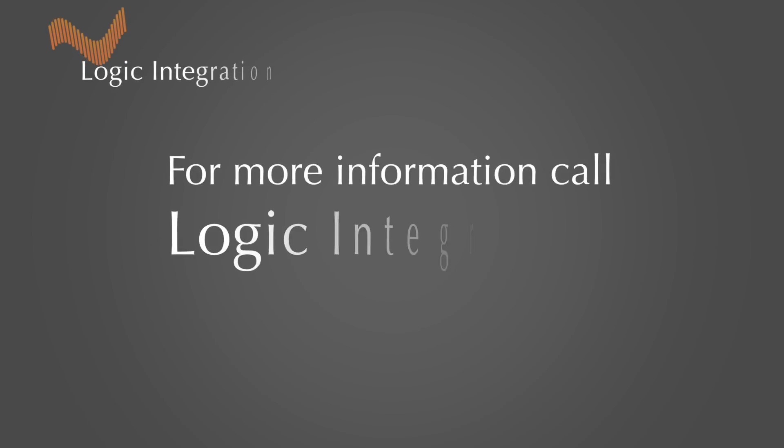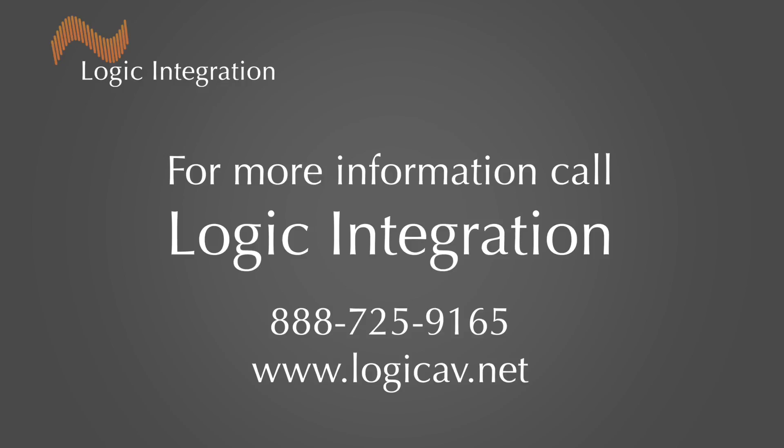For additional questions, please contact Logic Integration at 888-725-9165.